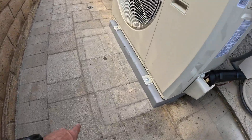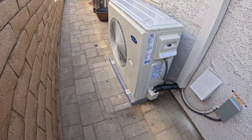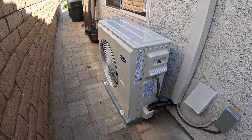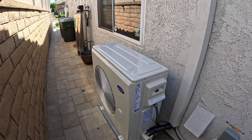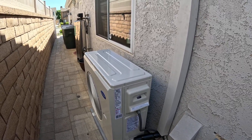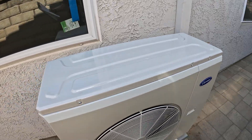The old condenser — if you look at the marks on the ground — it sat out right to there, and it only gave you about 2 feet to walk by. So this gives you a lot more room outside. Plus, it is very quiet. You'll notice there is a window right by this; this is one of the rooms in the house used as an office. So it is very nice that this unit is a lot quieter and more compact.